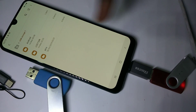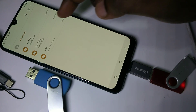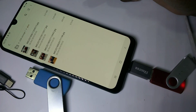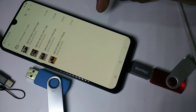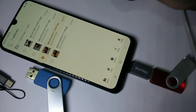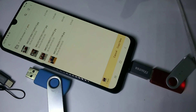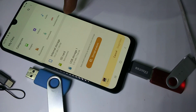Now we can see the files and folders from this pen drive — these are the images in the pen drive. I want to copy one image from this pen drive to my mobile phone. Tap on the image, then tap on copy.